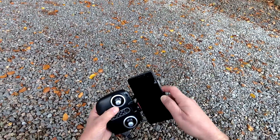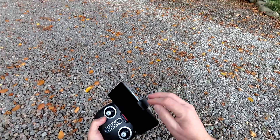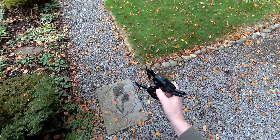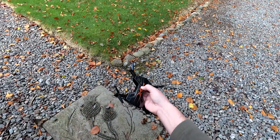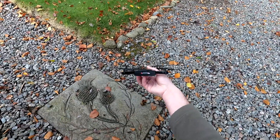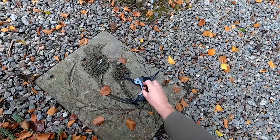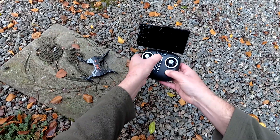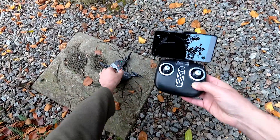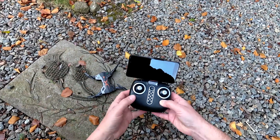I'm going to pop the phone holder back on and run through the start-up procedure. On this one you turn the quad on first of all. I'll calibrate it here to show you how that works. You get red LEDs at the back and green ones at the front — I like that they put red at the back. Then turn on the transmitter, you get a beep-beep and the LEDs stop flashing, meaning we're bound between the quadcopter and the transmitter.